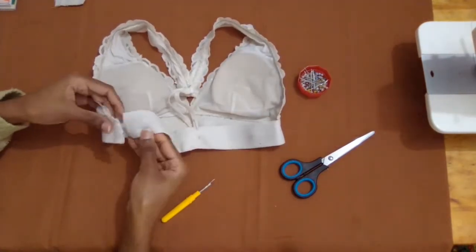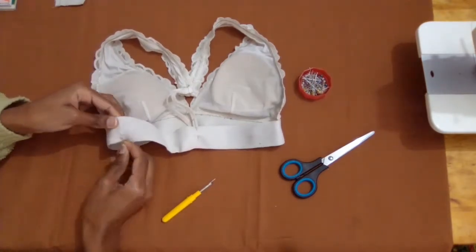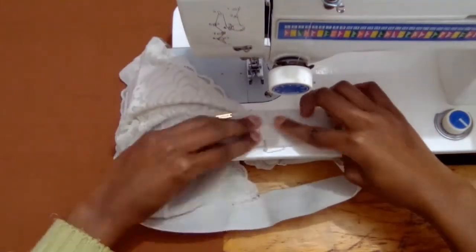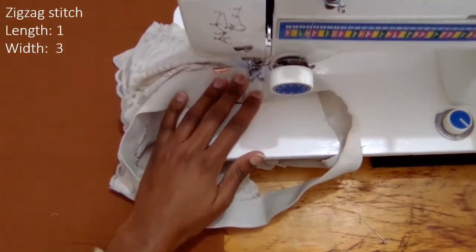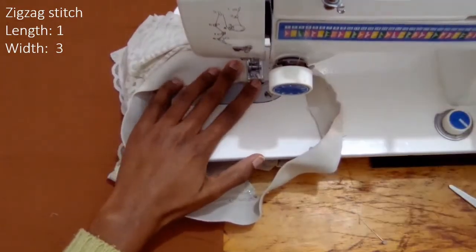I overlapped the ends of the elastic and I will be sewing that using a zig zag stitch at the sewing machine. You can also use a straight stitch in case you don't have a zig zag stitch sewing machine. The zig zag stitch length is 1 and the width is 3.